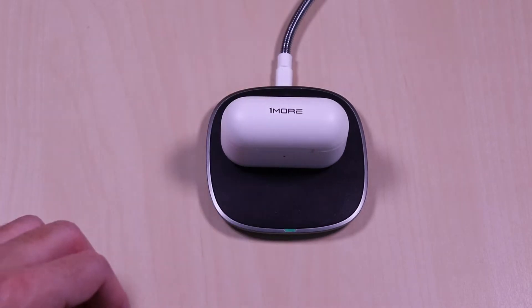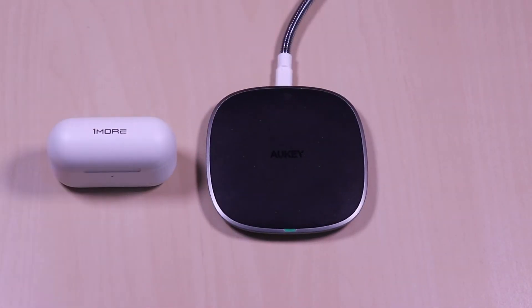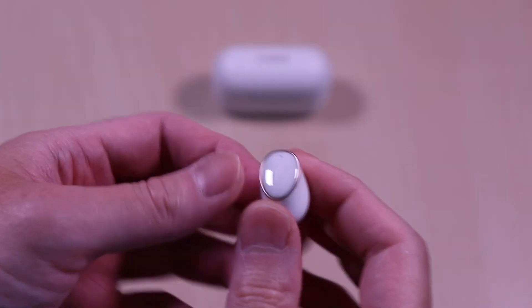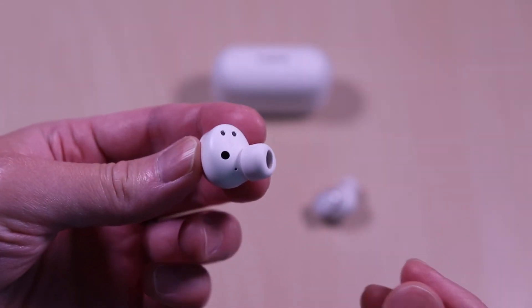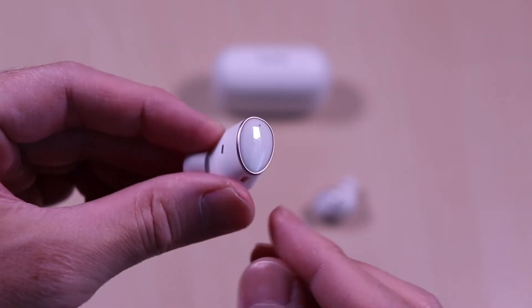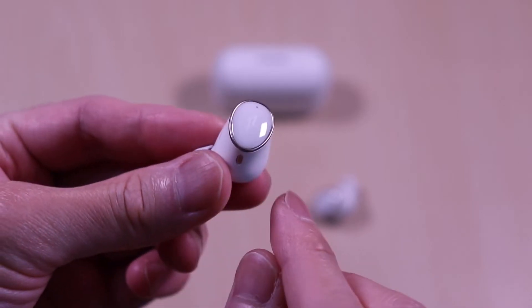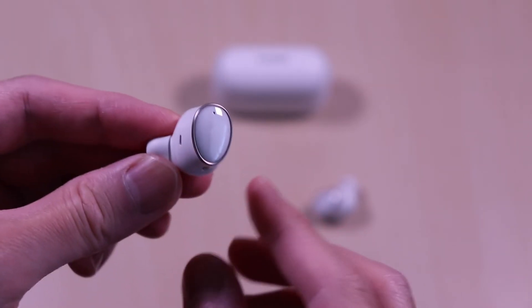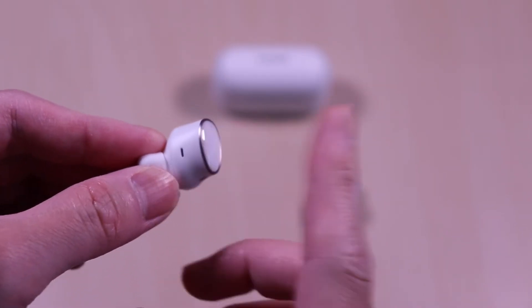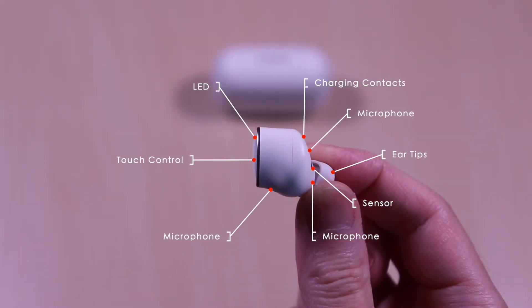This has wireless charging and you can see it here on the charger activate. The earbuds are fairly small and have a matte finish just like the case. The ear markings are on the inside face. The outer face has a smooth mirror finish with the logo along with the surface for the touch controls. Each of the earbuds have microphones, interchangeable ear tips, sensor, charging contacts, LED, and touch control.